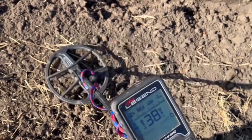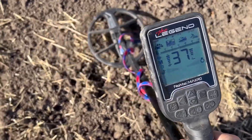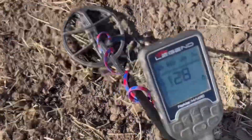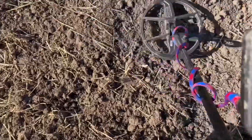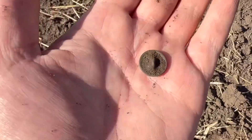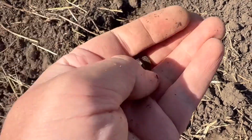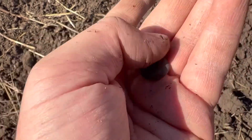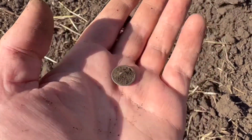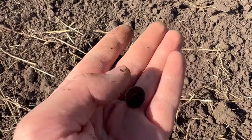Just next to that target, I've got another one straight away. 35, 37 - jumps to 45. I'm going to dig it out and then I'll show you what it is. This is what the target was - it's just a little button. You can see that as the camera's focusing. On to the next target.